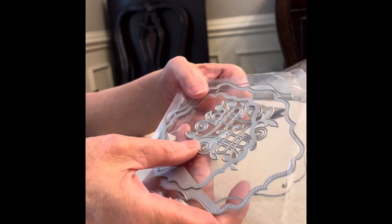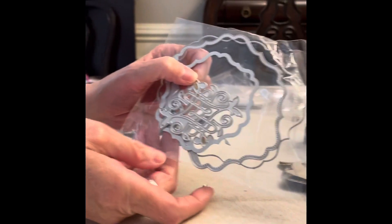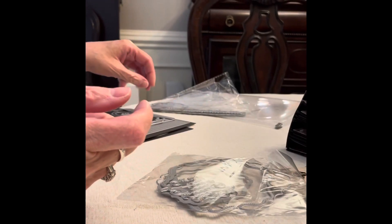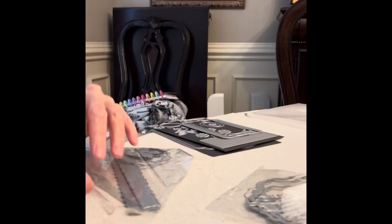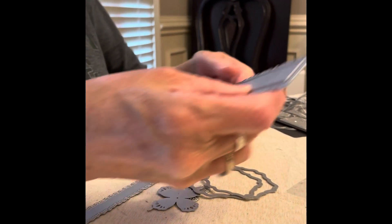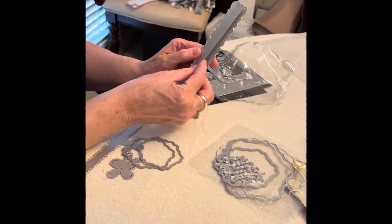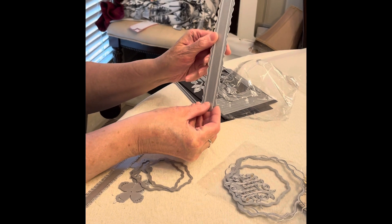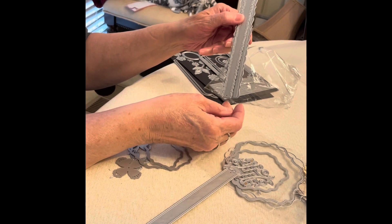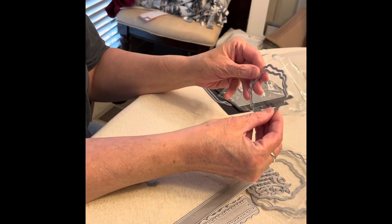Let me show you the dies. This is the tag die, and it has that little centerpiece that I used to decorate the belly band and the little waterfall. This is the belly band die. It comes with another die piece, and it has this little insert that goes in there. It also has a piece that gives you a torn edge look. And then it has the decorative layering piece and the back piece.